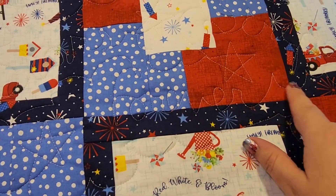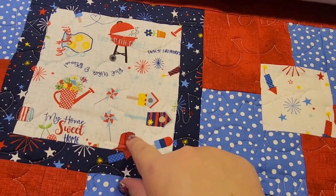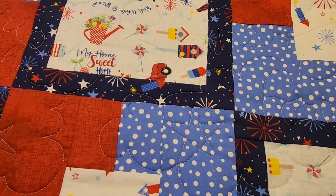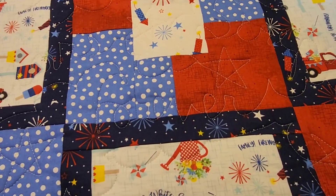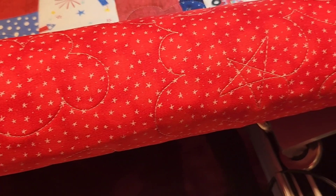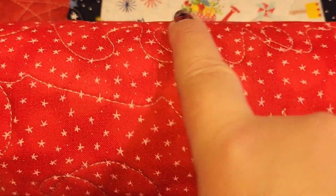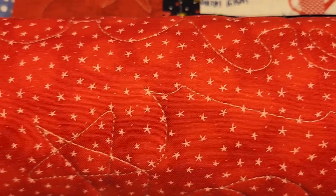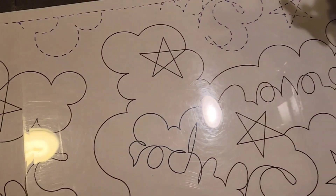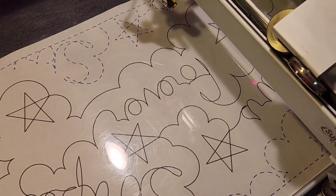There is the 'Forever,' there are the stripes, and you can see the letters of the stars. Just in case you're wondering, this is what the back of it looks like — there's the 'Forever,' but that's going to be backwards because it's the back of the quilt. Just a reminder: this is all hand guided using this pantograph where I literally am taking this laser light and following it like that — it's not computerized.